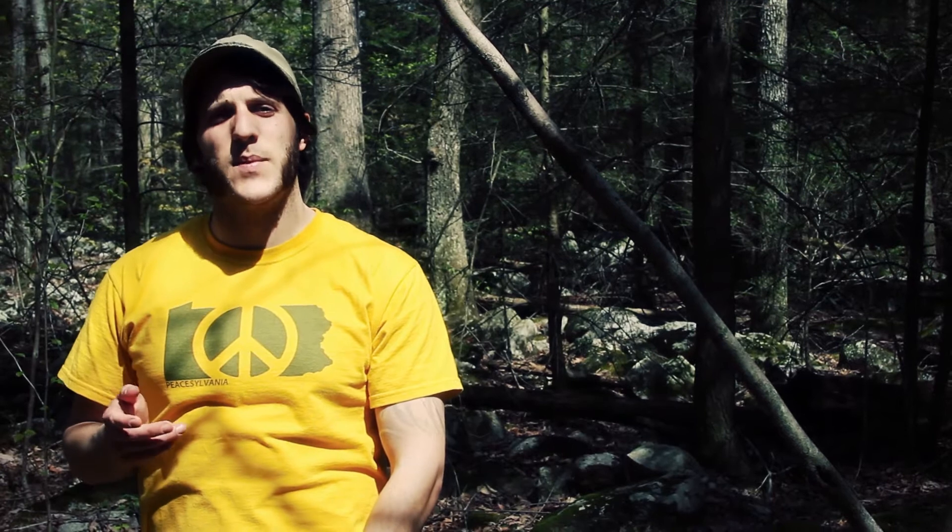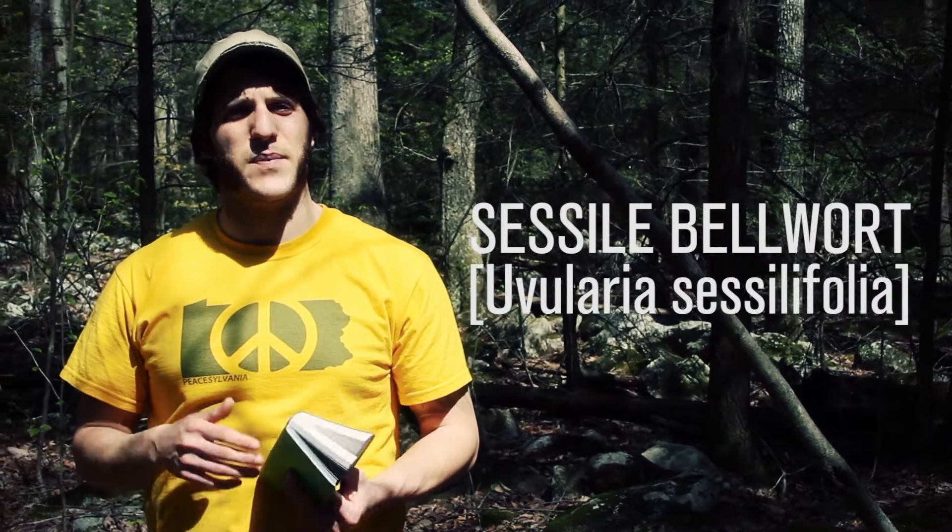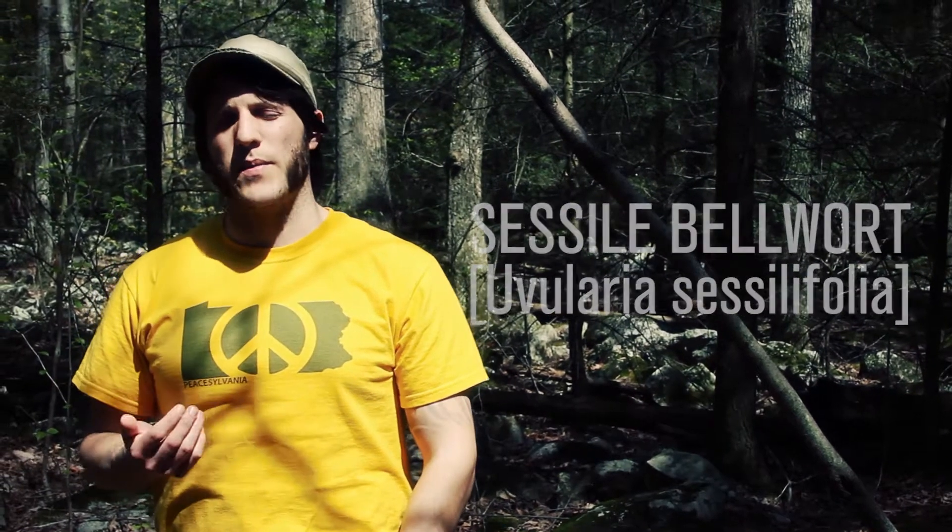Hey, what's up turtles? It's Crick here with Black Owl Outdoors. On my walk right now in the woods I found a plant that I want to share with you. It's a spring plant that's coming up. It's in the lily family, and its common name — I think it's the person's name who probably named it — is bellwort.